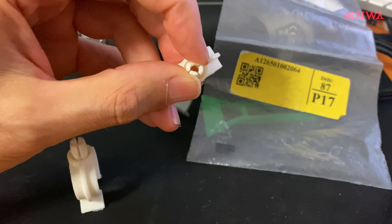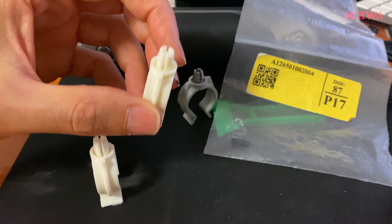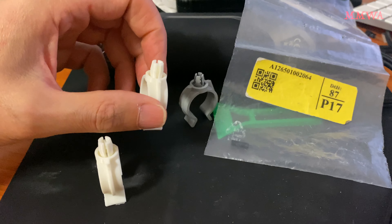I actually measured the OEM one — that is painted, by the way, because I tried to 3D scan it and I didn't like how that turned out, so I ended up just drawing it myself. I used calipers on that and it's a lot more accurate now. This is revision one; I haven't printed revision two.